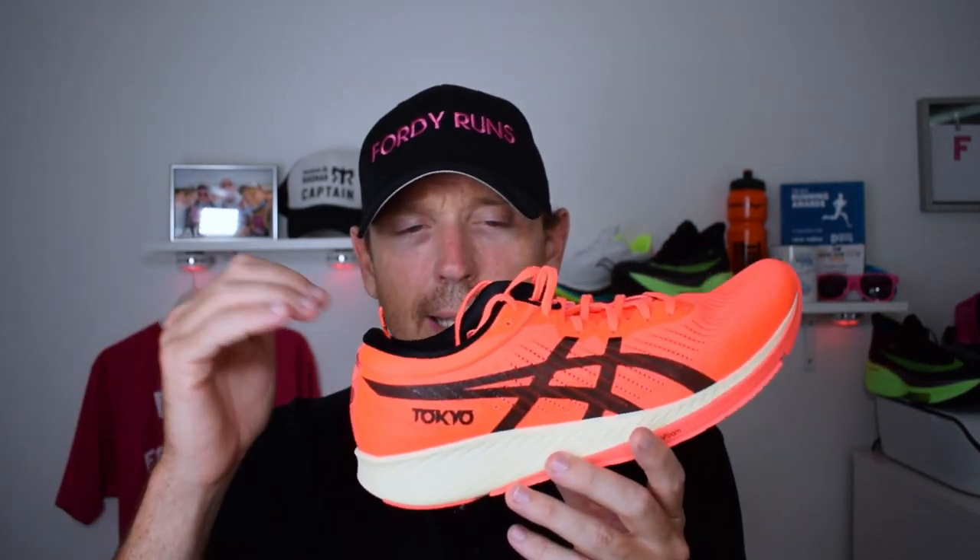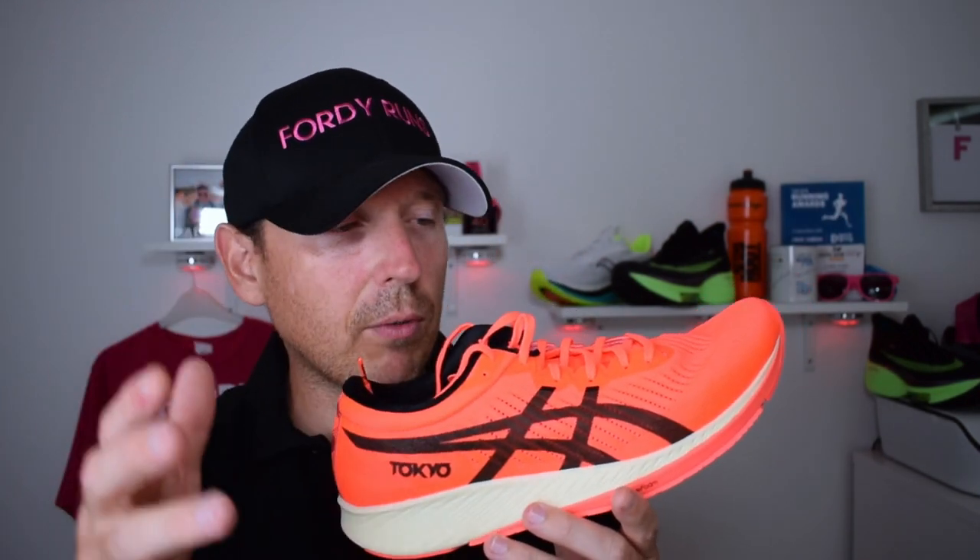Here it is, the brand new ASICS Meta Racer. I absolutely love ASICS shoes — I love the Glide Ride, I love the Evo Ride. So when they announced this I was so excited. I actually saw this shoe back in March at the Big Half, a big half marathon held in London. There were a load of elites running it and one or two had this on. Now I've got my hands on it — super excited.